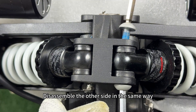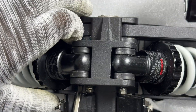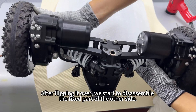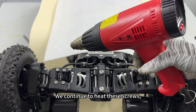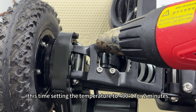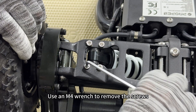Disassemble the other side in the same way. After flipping it over, disassemble the fixed part of the other side. Continue to heat these screws, this time setting the temperature to 400 degrees Celsius for 2 minutes. Use an M4 wrench to remove the screws.